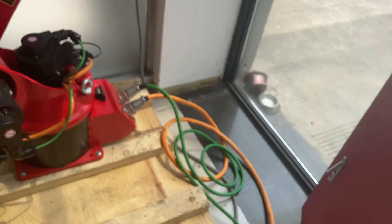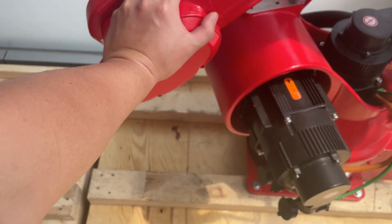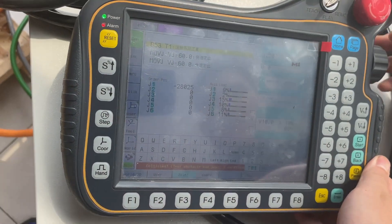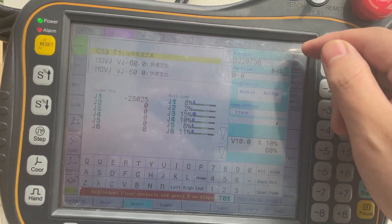For J1 we set 200, which means 20 percent. If it goes over 20 percent, it will alarm. Now it is moving — okay, I let the hand crash.